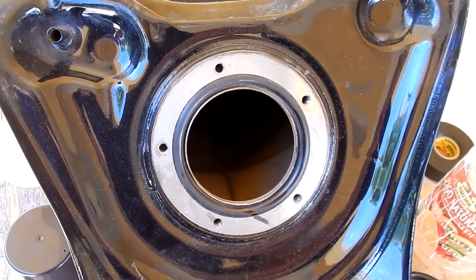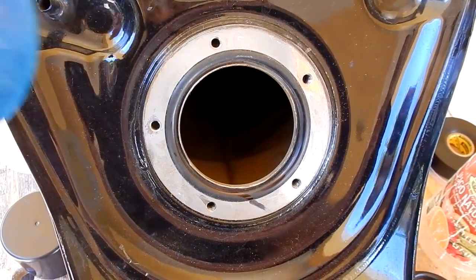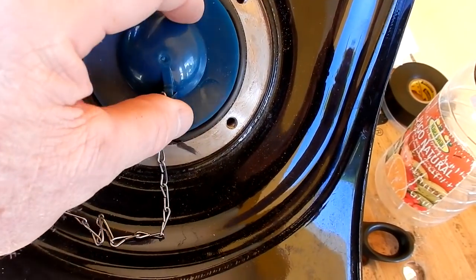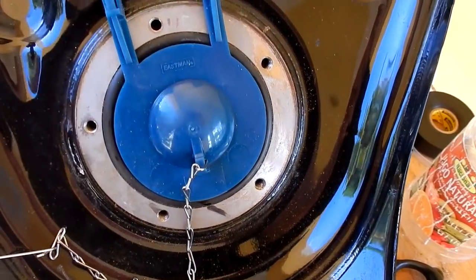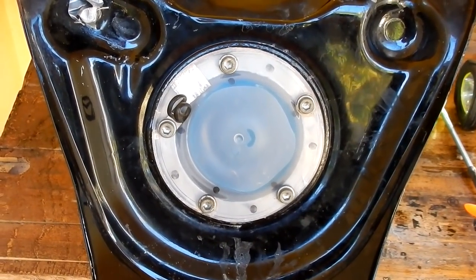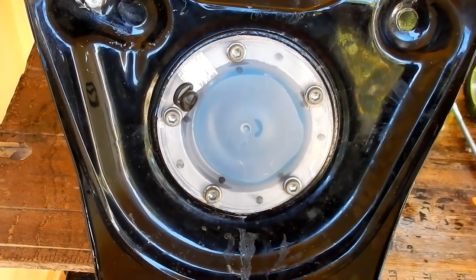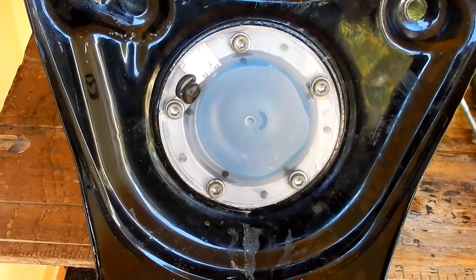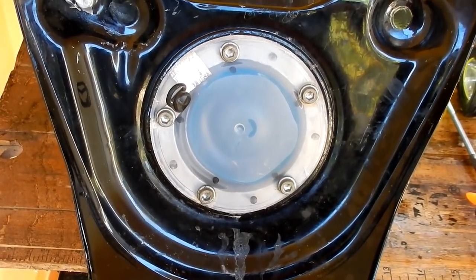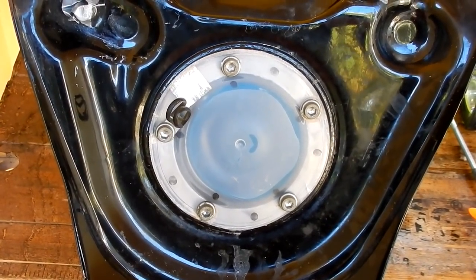One of the first things I'm going to have to do is make this tank hold water for a couple of days, so I'm basically going to use a rubber stopper from a toilet. To keep water from leaking out the hole where the fuel pump goes, I modified a toilet flapper and the lid of a plastic container, drilled holes in the lid using the same bolts that hold the fuel pump in — and that makes a really nice, leak-free gasket.